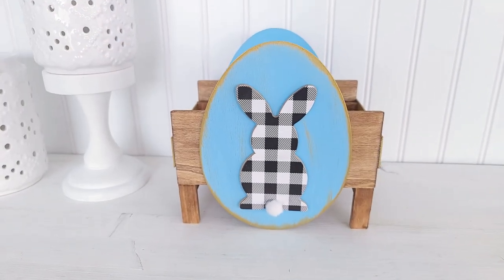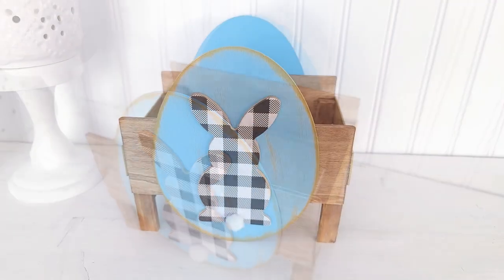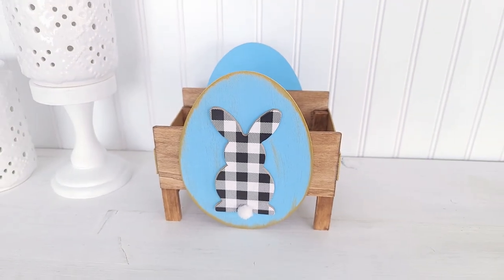Wow, I love how this flower box turned out! It has a touch of rustic and vintage elements to it. I just love it.